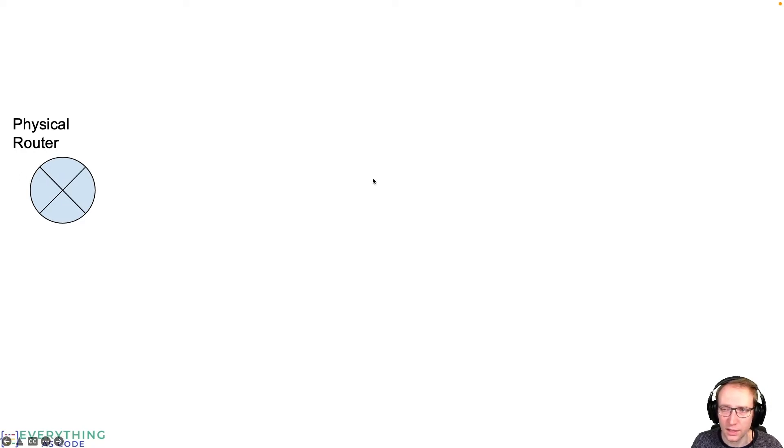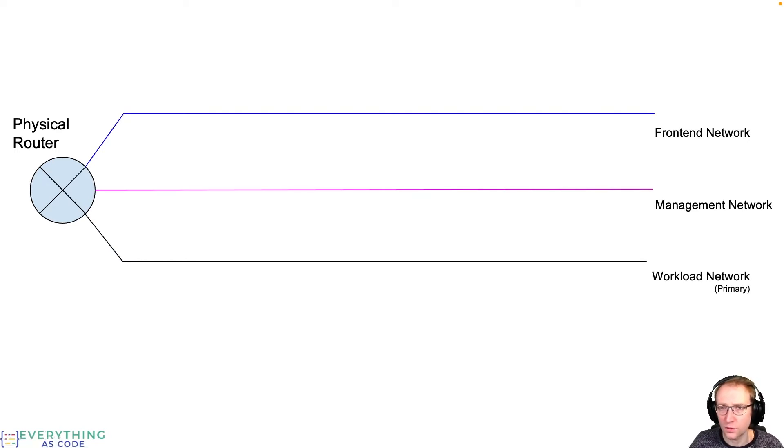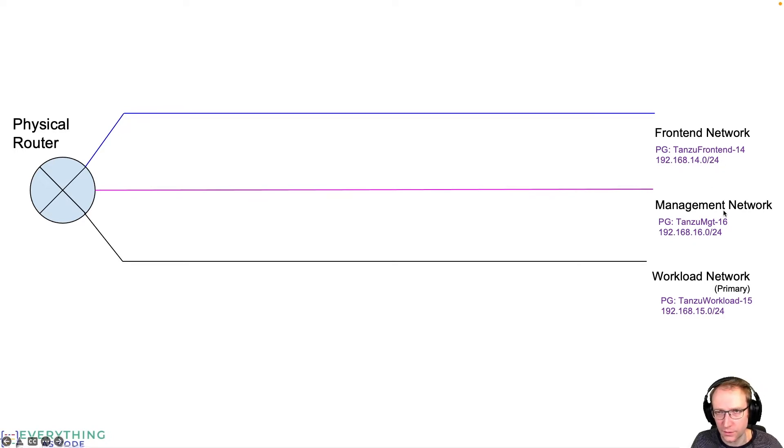We need three physical networks represented on one distributed vSwitch, each represented by a distributed port group. One is the front-end network covering all load balancing services, one is the management network connecting all management components, and one is the workload network hosting the Kubernetes cluster VMs. You need at least one workload network but can have multiple. I'll use slash 24 networks for demo purposes, but you can use smaller or bigger networks. The vCenter is on the same management network, but it just needs to be routed. All three networks need to be routed, and there's no firewalling between them — I recommend this for a POC.